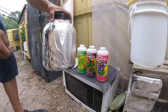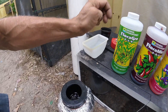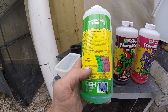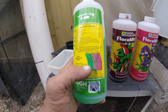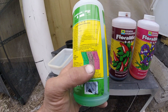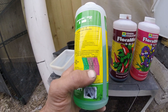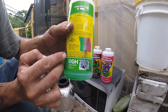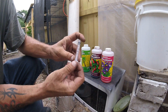In a two-gallon container, take the net cup out. For general purpose use, it's one teaspoon per gallon for the Flora Grow, one teaspoon for the Flora Micro, and one teaspoon for the Flora Bloom — all three of them. One teaspoon equals five milliliters, and since this syringe is three milliliters, we're going to do one and a half syringes per gallon.